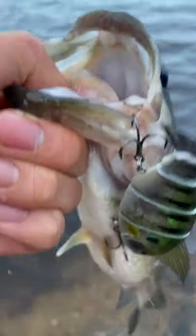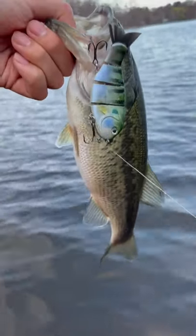I'd be lying if I told you throwing a $15 piece of plastic out in the middle of the water on a thin string didn't make me feel nervous. At any point, my line could snap off and my expensive lure go flying into the watery abyss. But is it worth it? Absolutely yes.